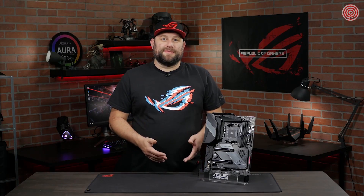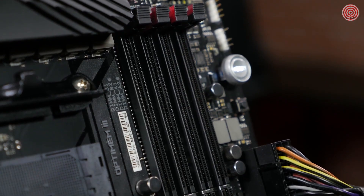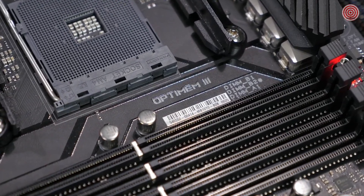The Hero features OptiMem 3, so you can get the most out of your memory. OptiMem technology allows you to run your memory at lower latencies, reduced voltages, and operate at higher frequencies. Tuning memory allows you to overclock the performance up to 4,800 MHz.